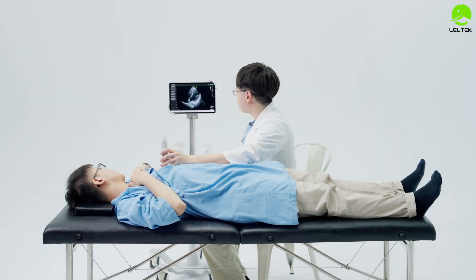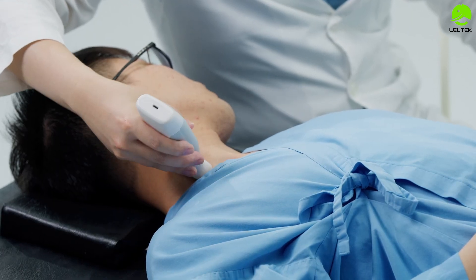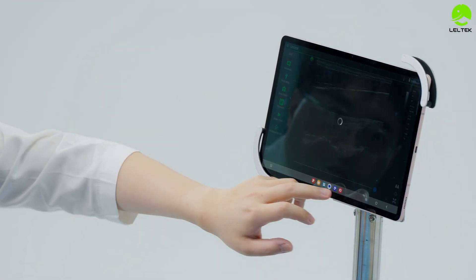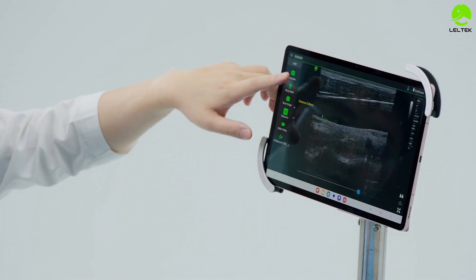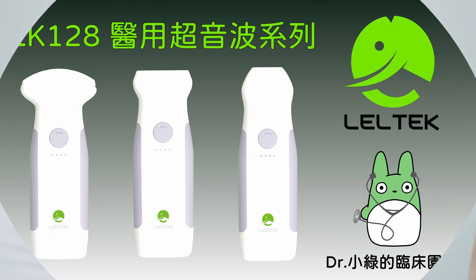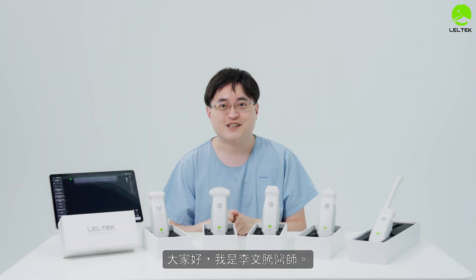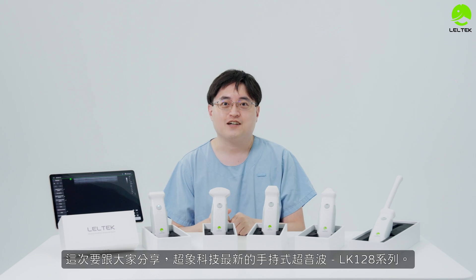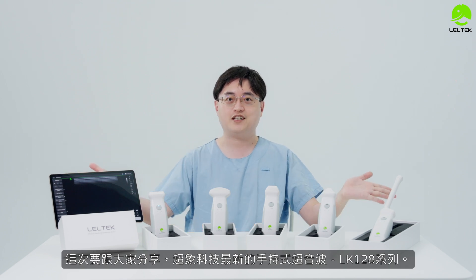大家好，我是李文騰醫師。這次要跟大家分享超像科技最新的手持式超音波 LK-128 series.